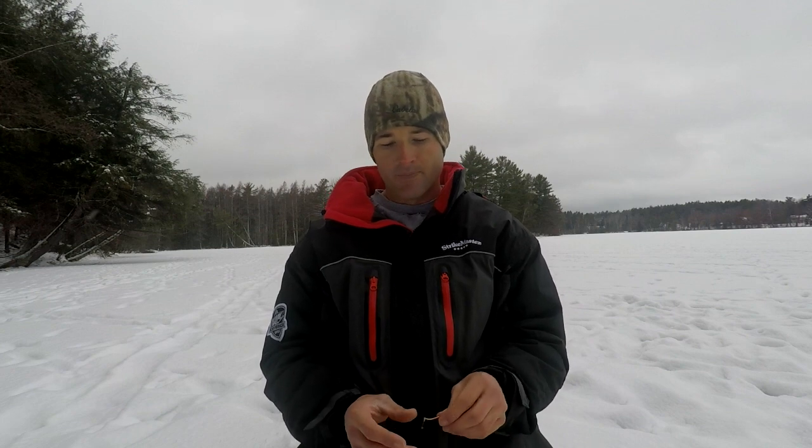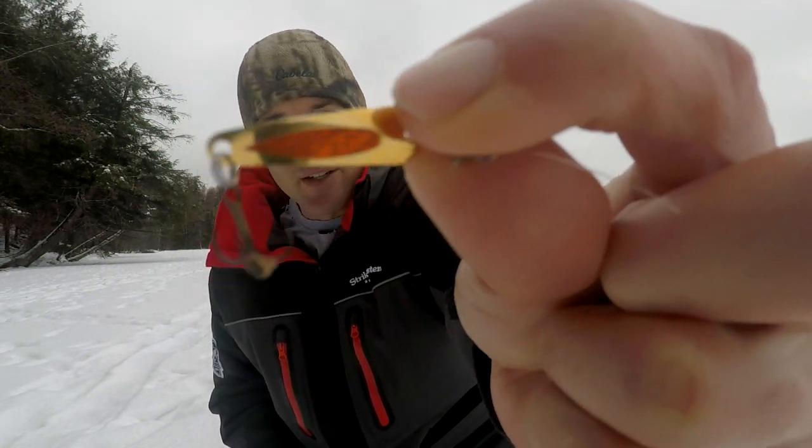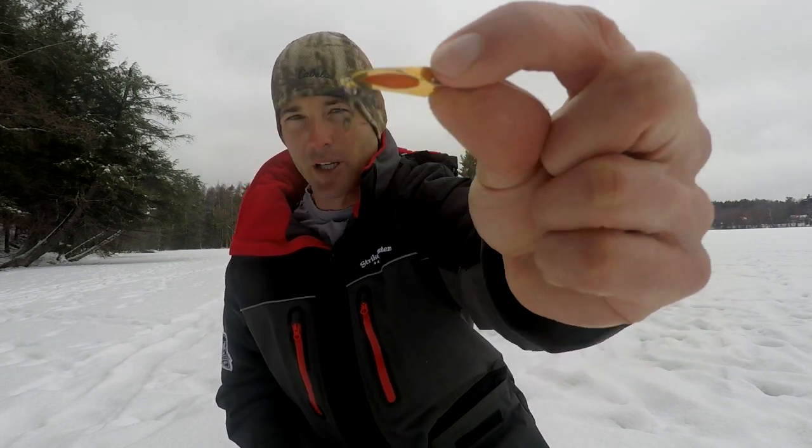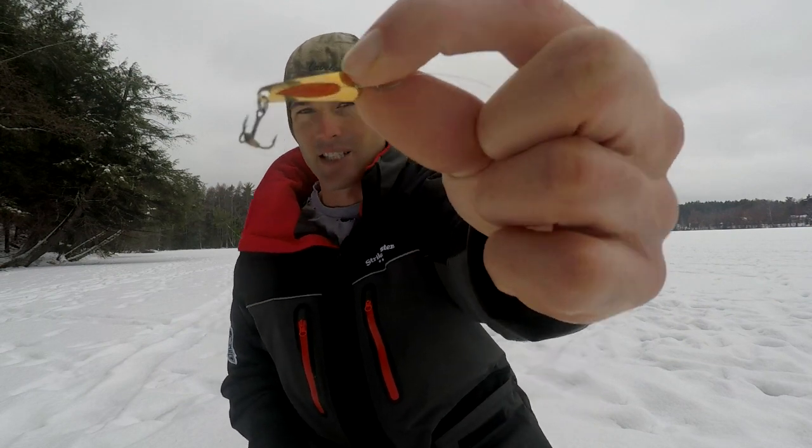Another spoon I really like, not only for crappies but all panfish — bluegills and perch — is the Slender Spoon. This one probably falls the slowest out of all of them, so if you're fishing fast it works but doesn't quite work as well. I like to fish this one more if I'm fishing weeds or a little shallower, or if I'm hunkered down in an area and working a hole for a longer period of time, fishing cruising fish. This lure also really flutters nicely and triggers a lot of bites.